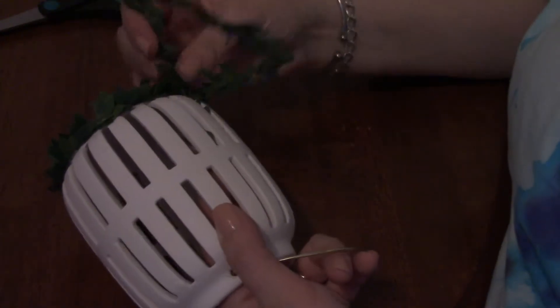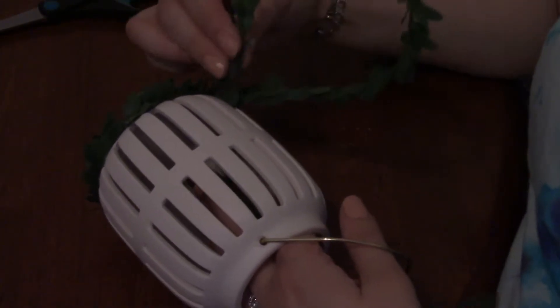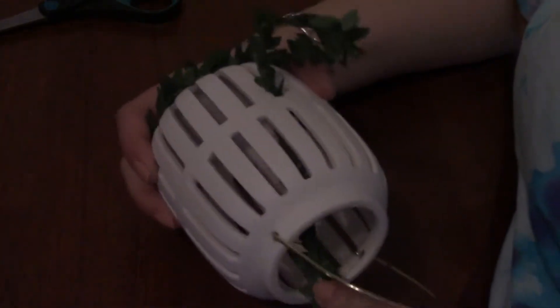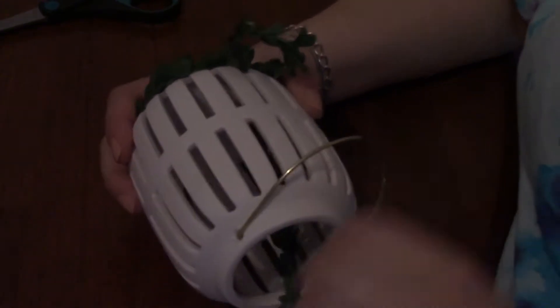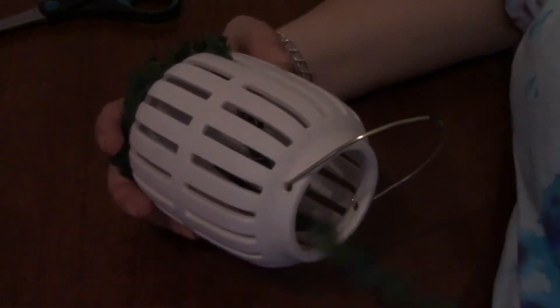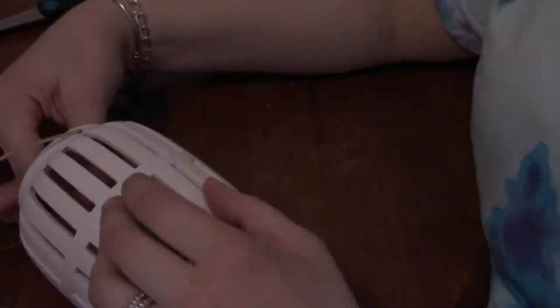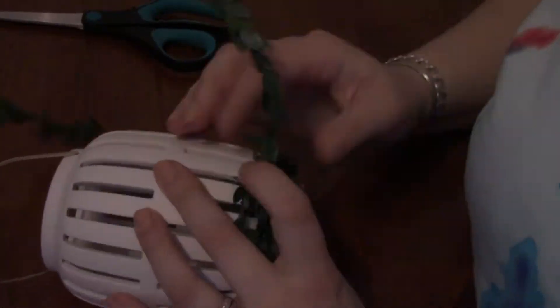I did that the whole way around, doing two layers on the bottom before starting the next part. This part was a little harder — I took the greenery and weaved it in and out from behind each of the little slats in the candle holder. After weaving it back and forth, the candle holder was done. You just need to add a candle. I used one that was flameless, just because of adding the greenery on the inside as well as the outside.